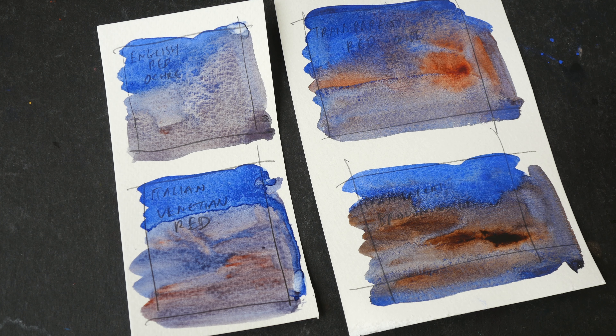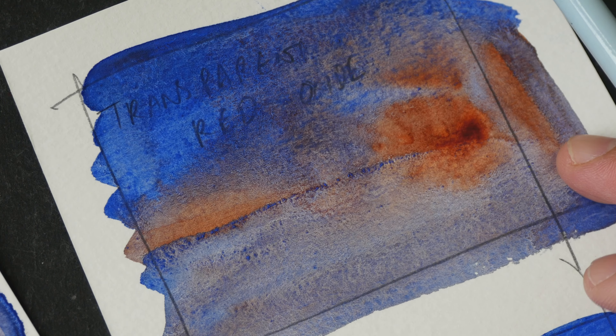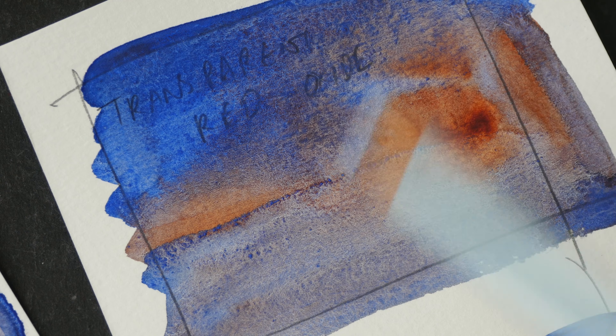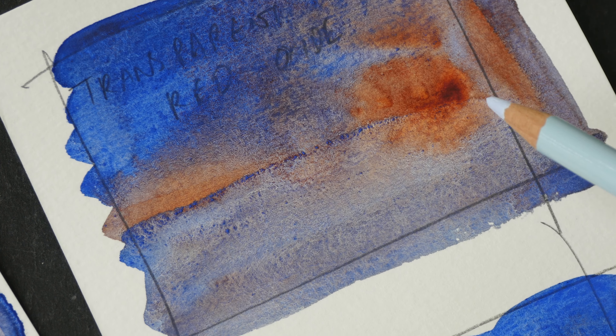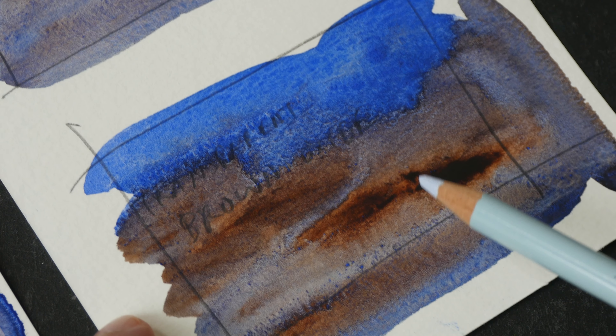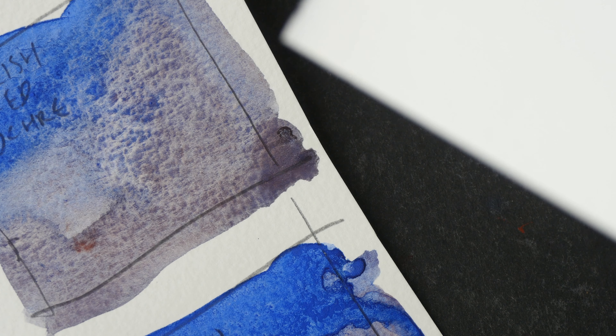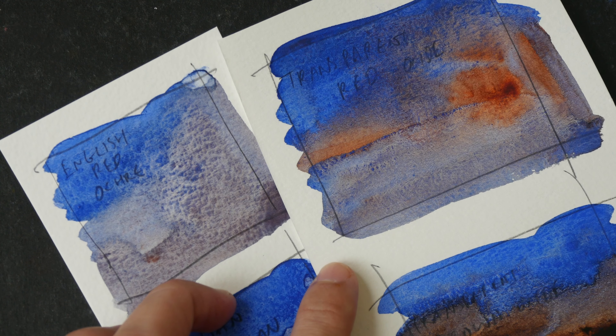If you want to get a lighter value, you can use Cerulean Blue or Cerulean Blue Chromium instead of Ultramarine. I really like this neutralized color with English Red Ochre. This is with Transparent Red Oxide — you can see the red oxide quite obviously. And this is Transparent Brown Oxide, somewhat like Burnt Umber. The granulation here is not as obvious because I may have painted on the wrong side of the watercolor paper — this side is smoother compared to the opposite side.